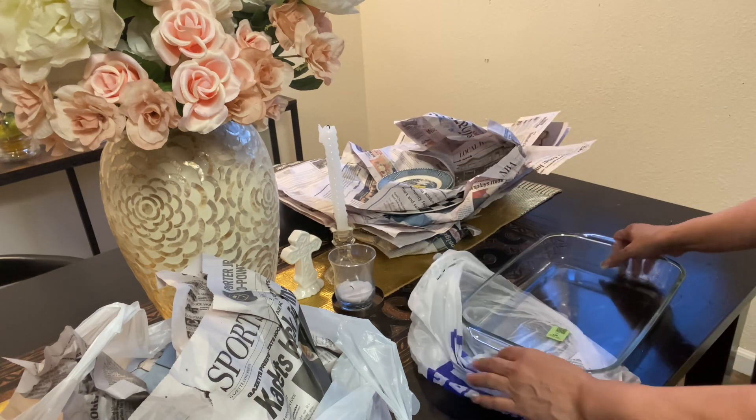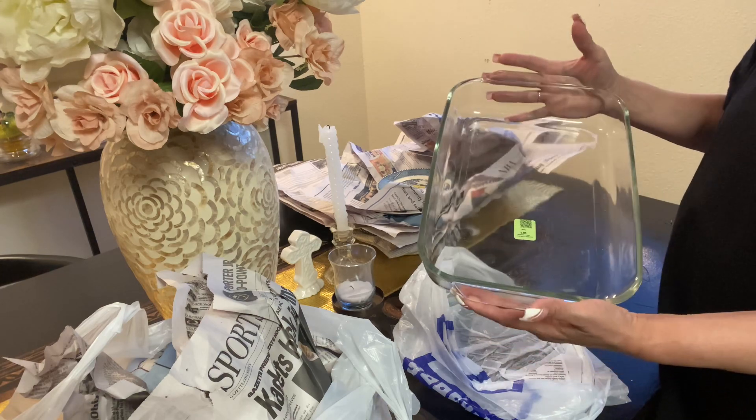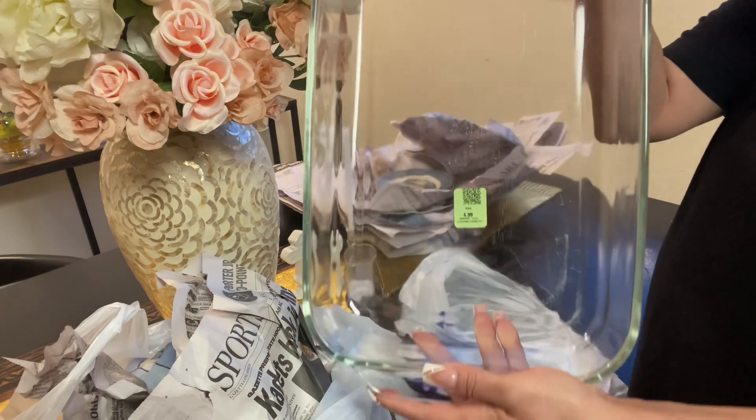I also needed a bigger lasagna plate, so that's what I got — a bigger one in glass, and it was $4.99.